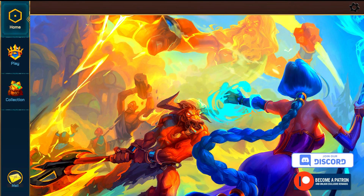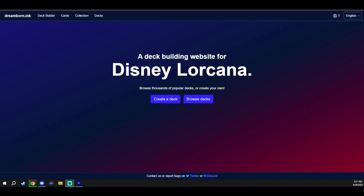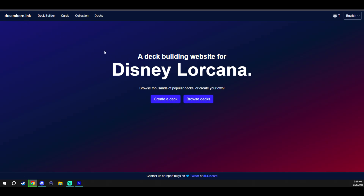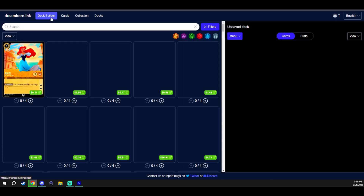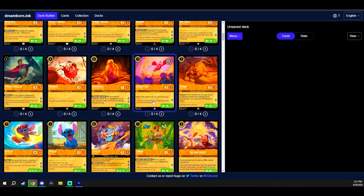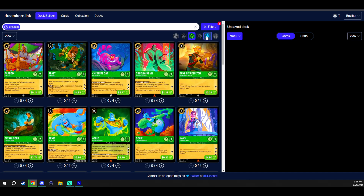From here you'll need some cards and decks to play with. While you can make them in the client, it's going to be much easier to make them outside and import them in. Head over to dreamborn.inc — it's a really cool website to explore card combinations, learn about cards, build decks, and save decks.